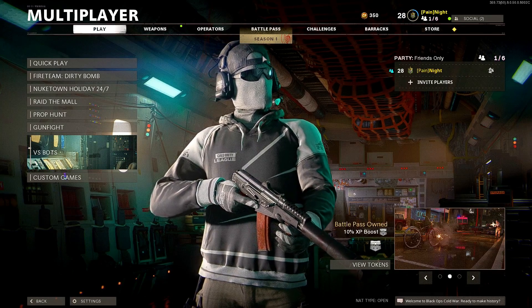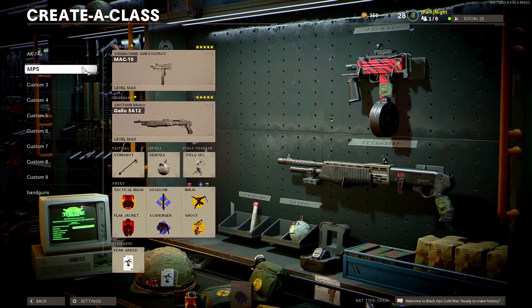What's going on guys, it's Night of Day, and hopefully you have a fantastic day like always. In today's video I got the best loadout for the MAC-10.